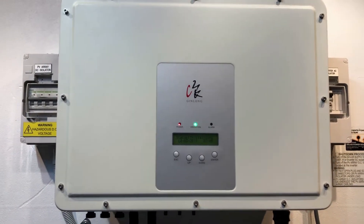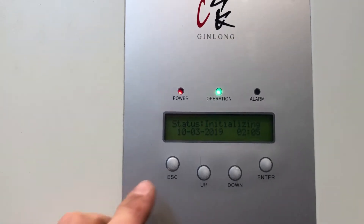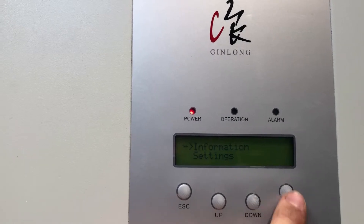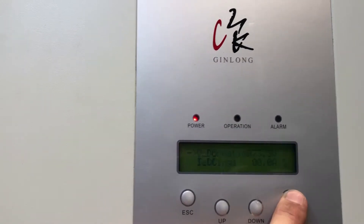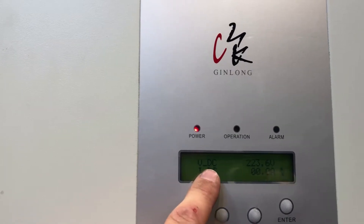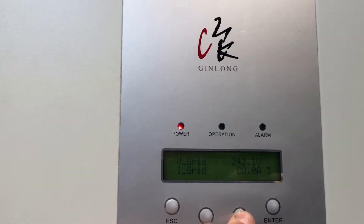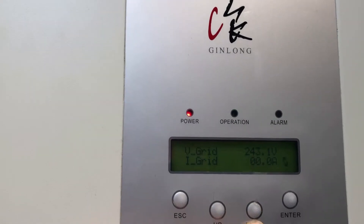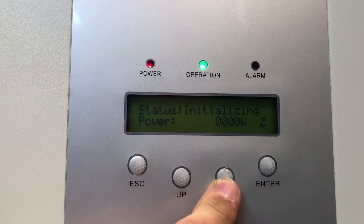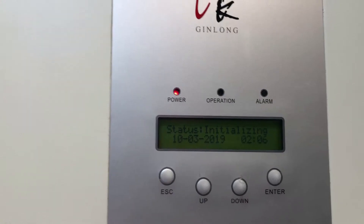If the sun's out that should be working. One thing which would be good to check before you go much further is press the enter button — it goes straight to information. Press enter on information and we can see that we've got voltage on the DC side, 223 volts there, so that's alright, and we've got voltage from the grid there as well. So this tells me if this is staying on initializing, it looks like it's an issue with the actual inverter.